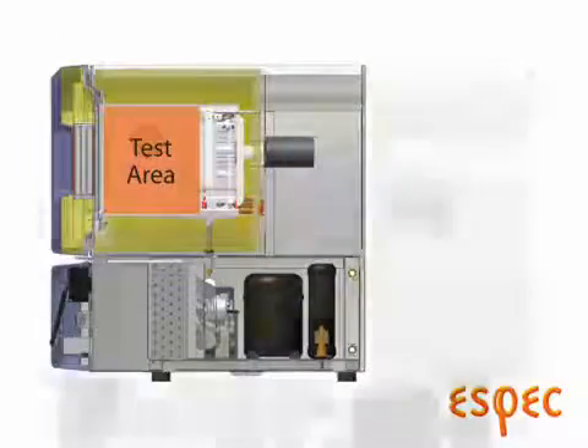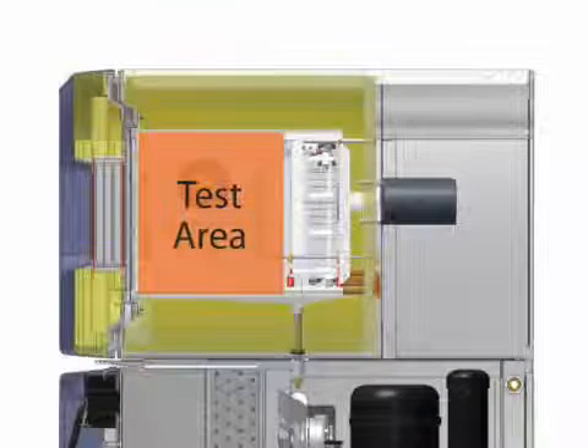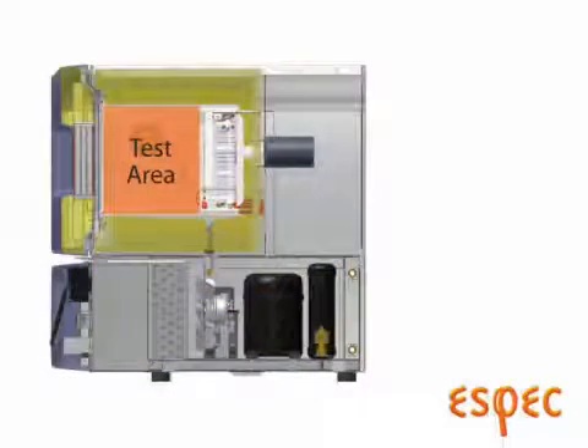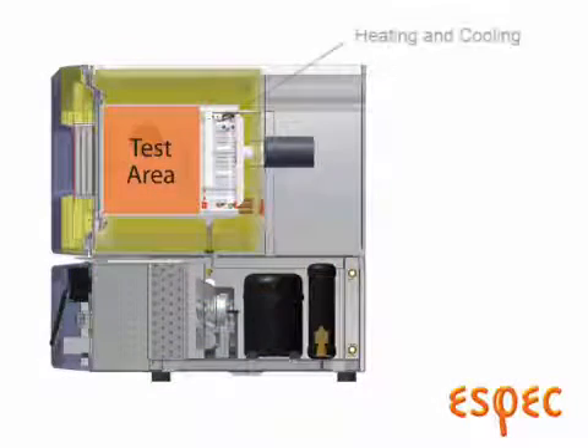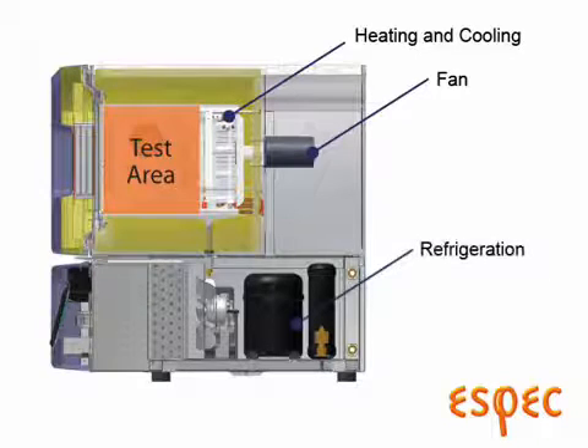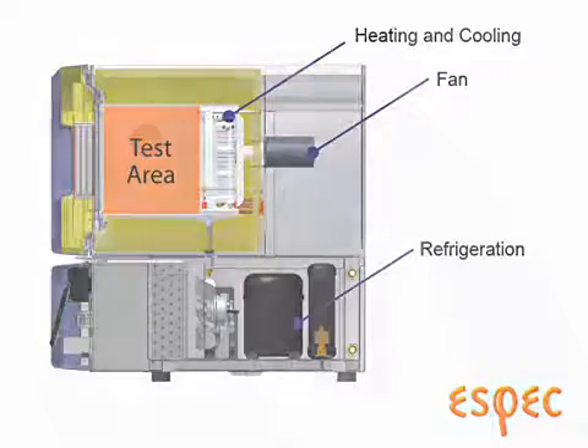Looking at a cross-sectional view of the chamber, we see the test area which is surrounded by fiberglass and foam insulation. At the back wall of the chamber is a conditioning area, or plenum, where the heating and cooling elements are, along with a fan for circulating the conditioned air. Below the test area is the refrigeration system, to allow for a more vertical configuration, and thus saving valuable bench space.